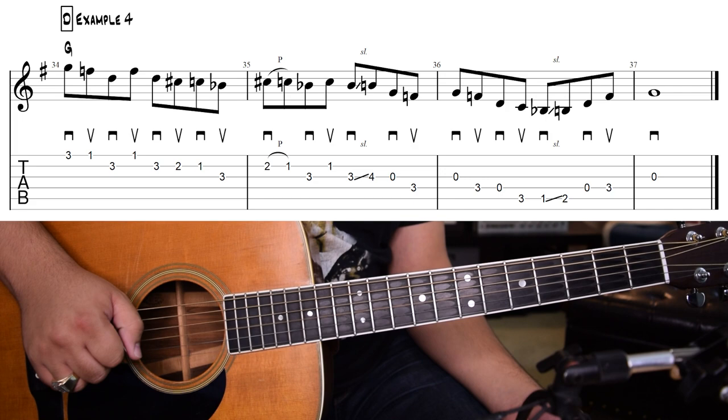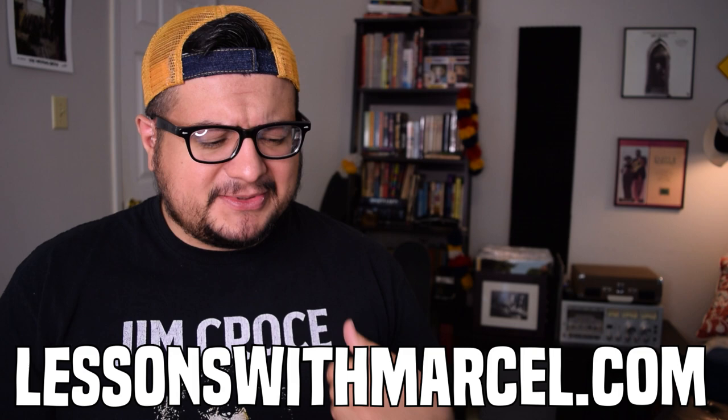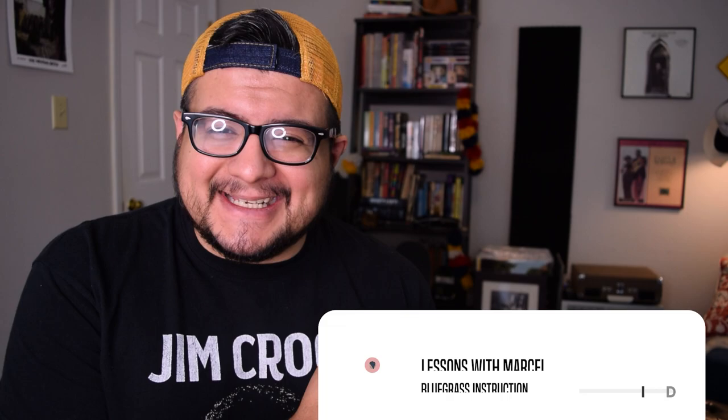I hope you enjoyed this quick lesson. Like I said earlier, there's lots of new stuff happening with Lessons with Marcel, so videos have been a little bit sparse — I'm hoping to get things back on track. If you want to support this channel, you can snag some merch or get some guitar or mandolin tabs at LessonsWithMarcel.com. You can also sign up for Skype lessons or order a custom transcription that might be featured in a video, or you can just hit that subscribe button — that probably helps more than anything. I'll see y'all next time.